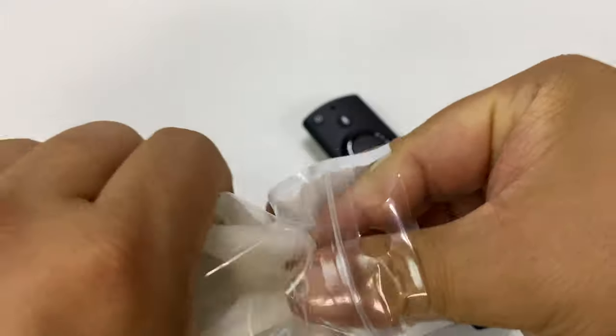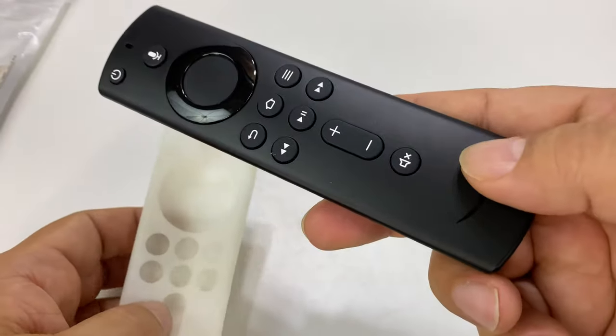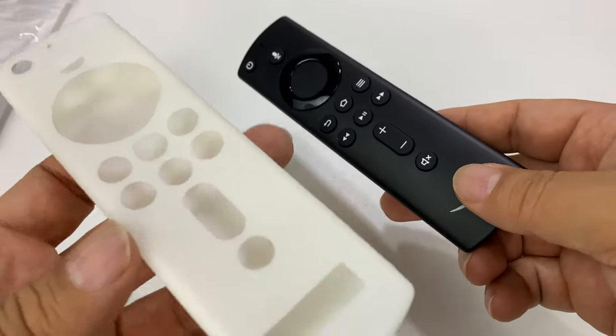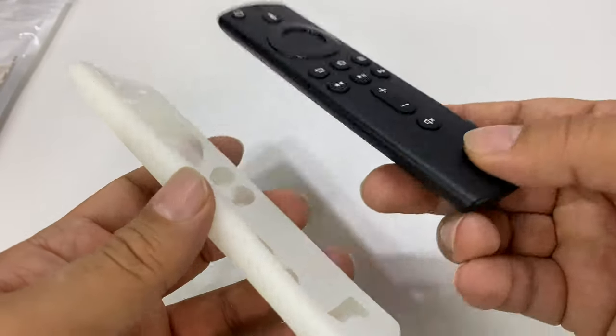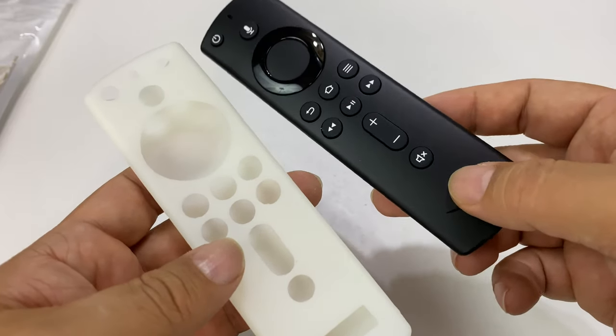It gets lost in the couch cushions, or on a blanket if you're wrapped up in that. So I got this because I thought it would make it a little more visible, actually protect it in case I drop it, which happens too, especially if I get up and knock it off the couch or something like that.